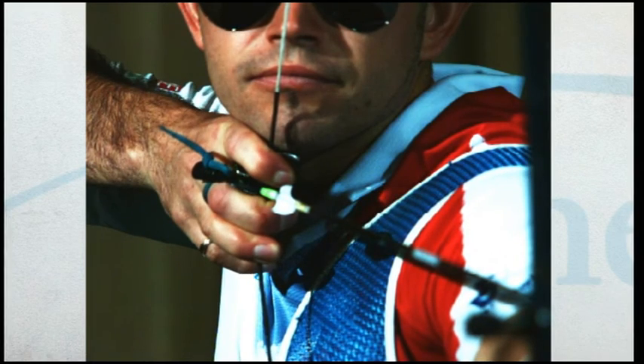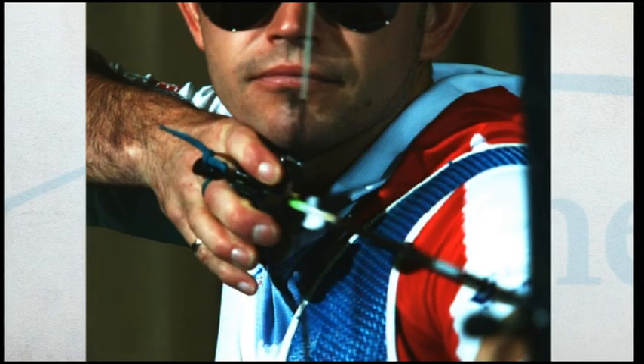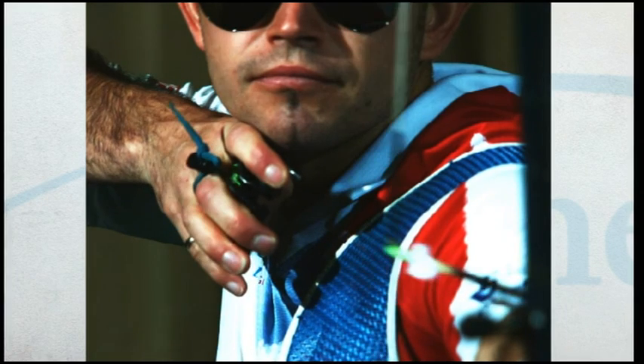If you put too much tension in your drawing hand it will cause a bad release. You will open your fingers widely and disturb the travel of the string and the flight of the arrow.